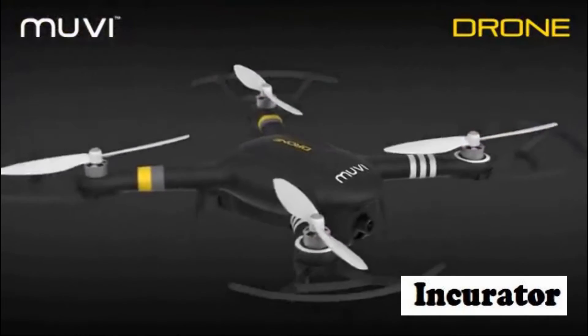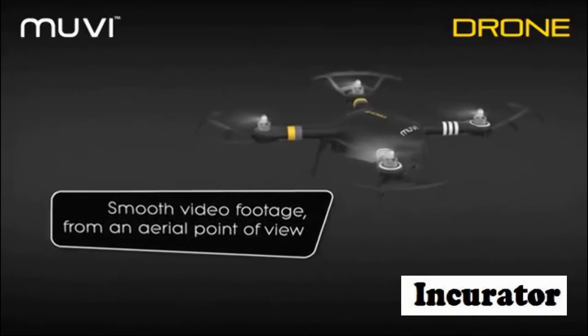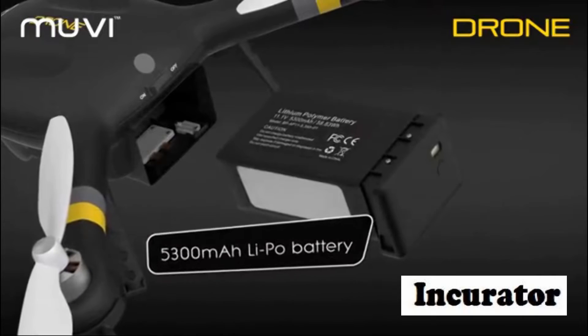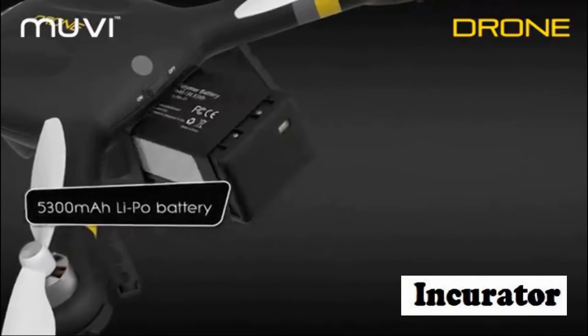The camera has image and video stabilization, which will allow you to shoot smooth video footage from an aerial point of view. Fly up to 20 minutes thanks to the drone's large rechargeable and removable 5300 milliampere LiPo battery.